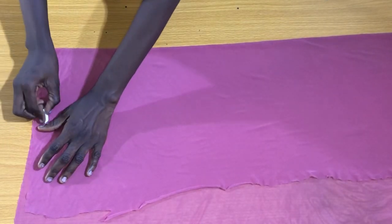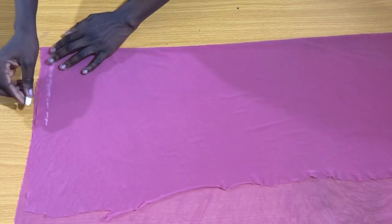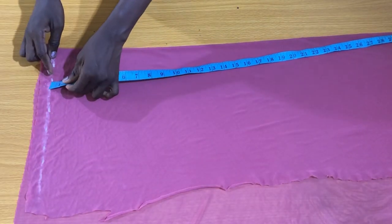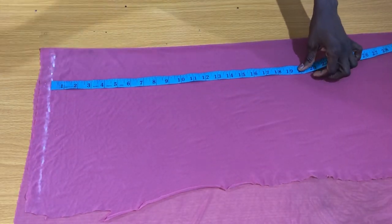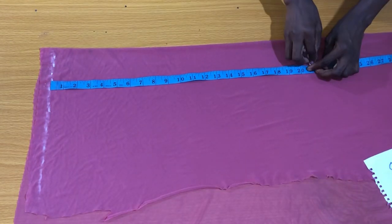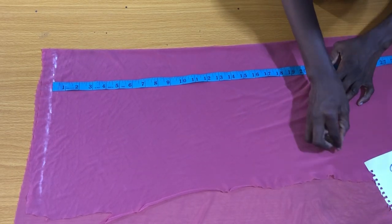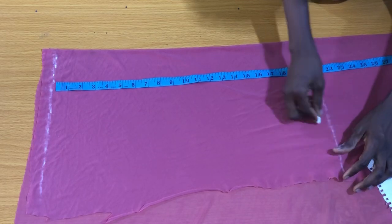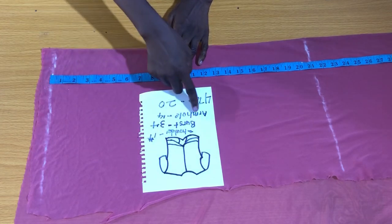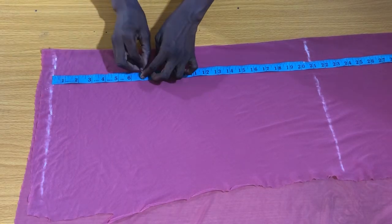The next step is to mark the starting line. Then mark the length of the top, which is 20 inches. I'll be adding one inch in allowance, making it 21 inches altogether. The next line is the armhole line, which is gotten by dividing the armhole circumference by two. The armhole circumference is 14 inches divided by two, giving me seven inches.